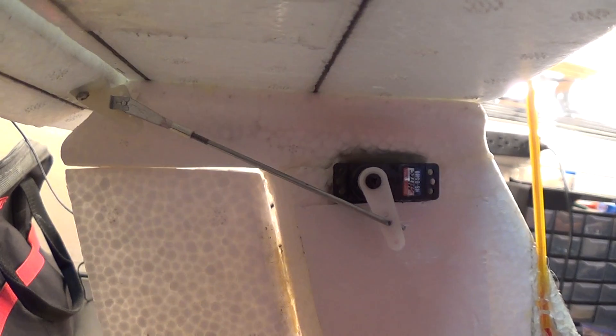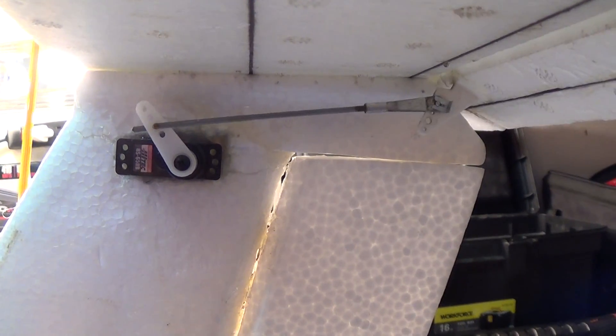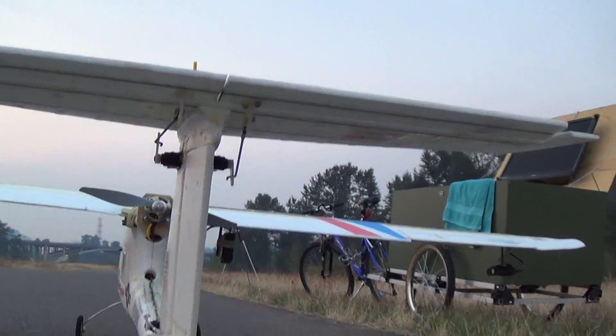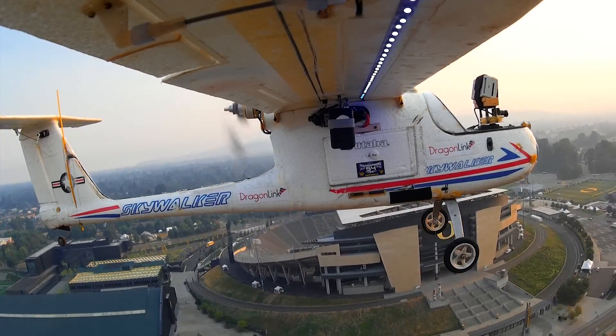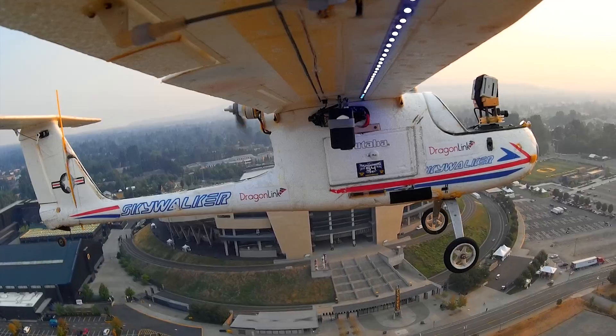This setup adds only a tiny bit of extra weight to the tail. It does add a bit of drag, but the servos are in line with all the other cameras and gear up front, so performance is probably only slightly affected. What I gain in peace of mind is immeasurable. Now if one servo fails, I will always have a second, independently operating elevator as backup.